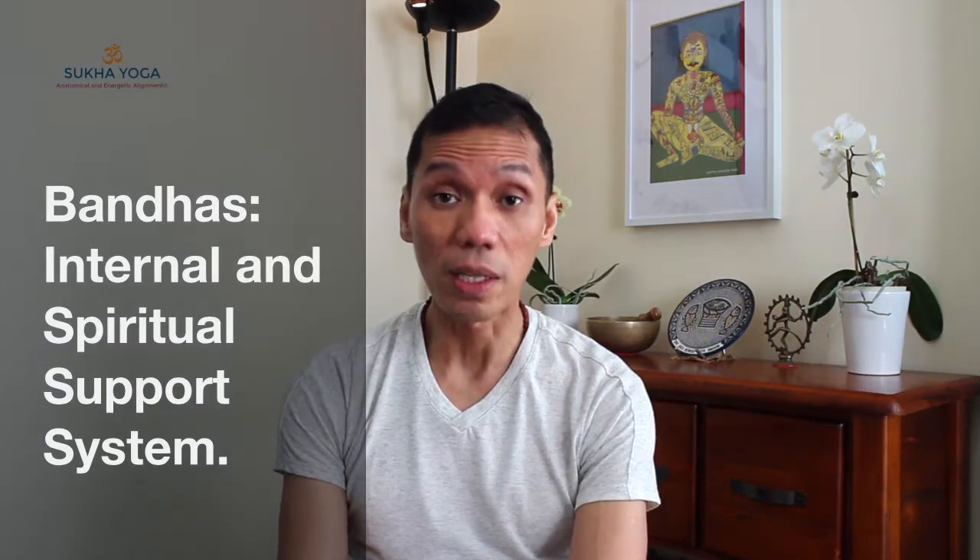Namaste, welcome. How helpful are the yoga bandas or energy locks in promoting our health and wellness in the practice of meditation, especially when we deal with energy channeling, preparing for absorption, managing the absorption as it happens, and how to get out of the session safely. The safest and healthiest approach is to make use of our energetic systems, particularly the energy locks or bandas. We have three primary bandas: the mula bandha, uddiyana bandha, and jalandhara bandha, and you will develop other subtle ones in the future to assist those three active ones.